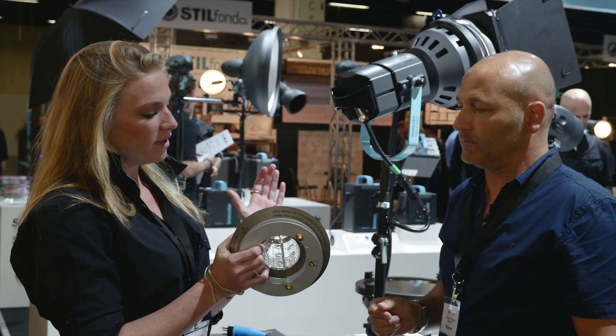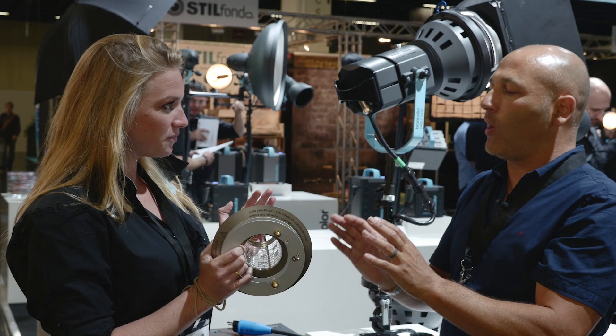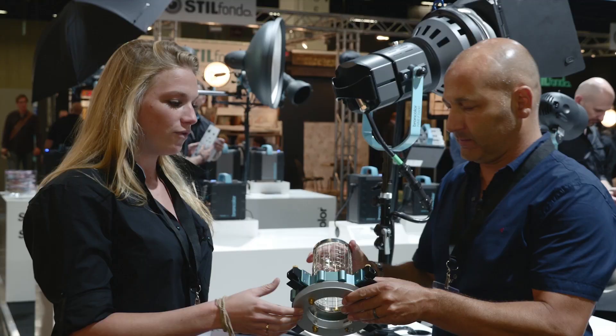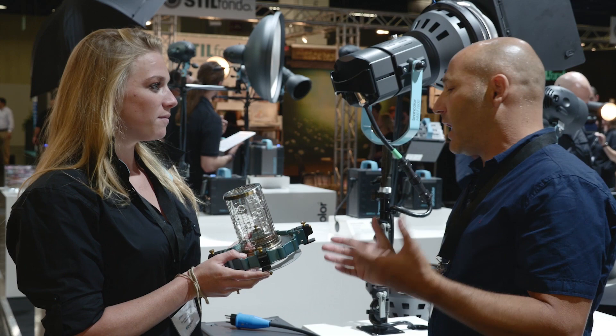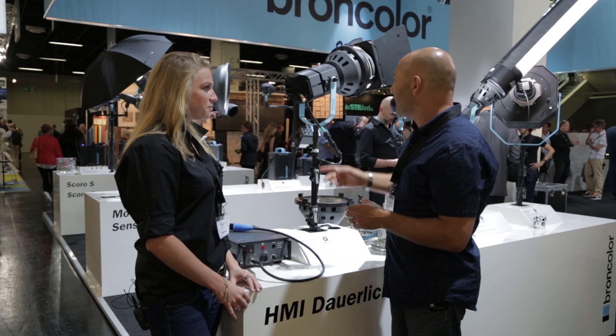Tell me a little bit more about what I've got here. That's an adapter for our Korra, so you can use actually all of our light shapers as well. So I can get continuous HMI daylight light into a parabolic reflector with that adapter — that's exactly right. And another adapter here for the softboxes. Fantastic, so it opens up the full range of Braun accessories for use with the HMI lights, plus the standard dishes, Fresnel reflectors and other traditional HMI accessories.